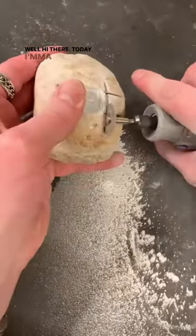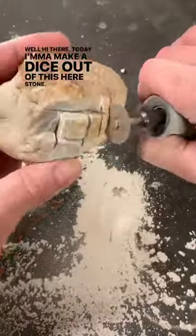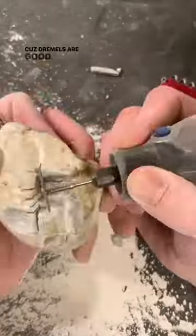Well hi there. Today I'ma make a dice out of this here stone. I'ma cut it real good with this Dremel, because Dremels are good.